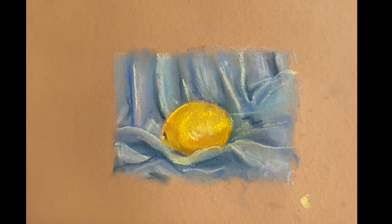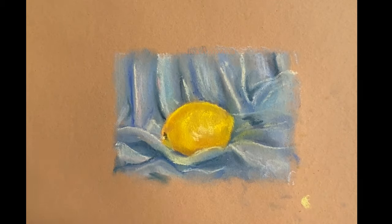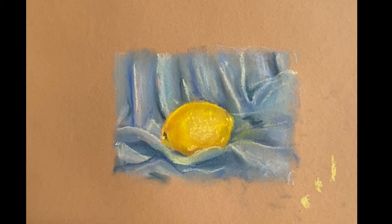In this painting I was trying to use only pastels without applying pencils, but surely if you do not feel comfortable with the thin parts of the cloth, you can use pastel pencils.